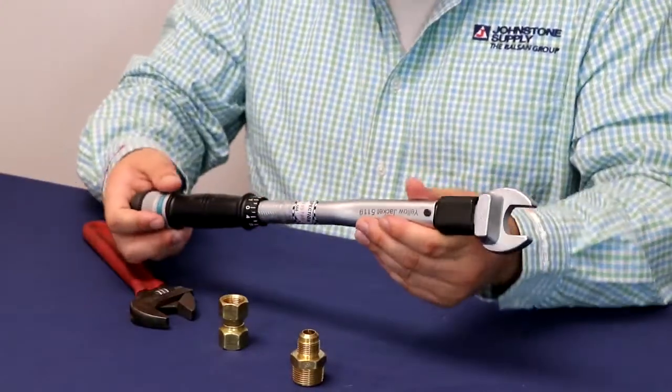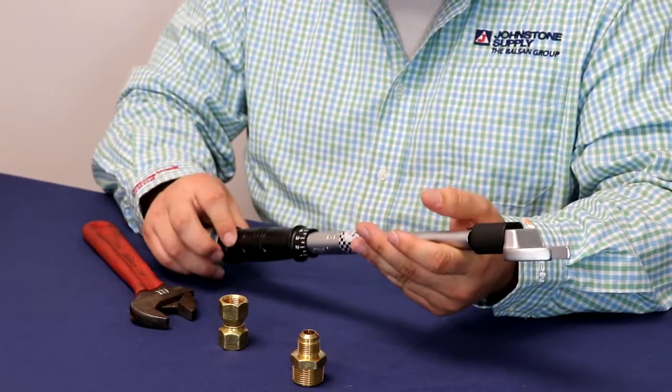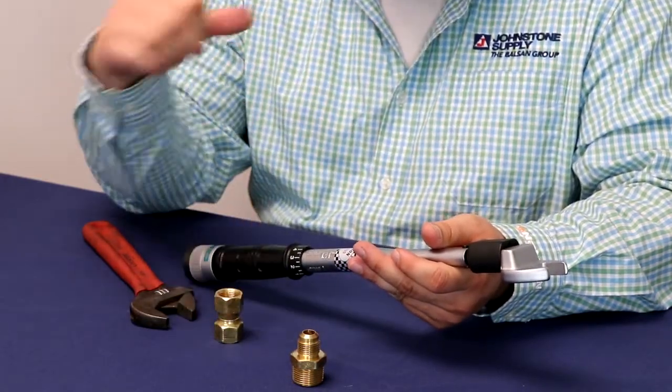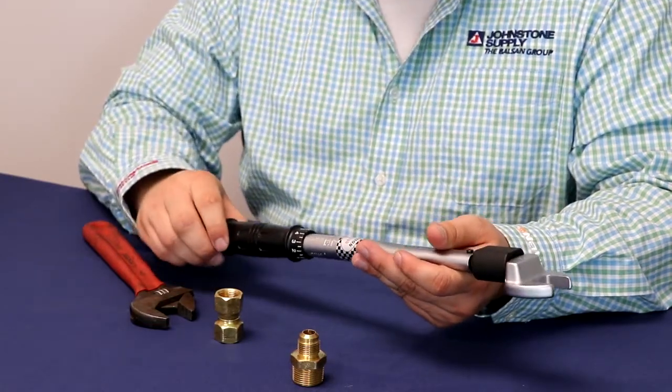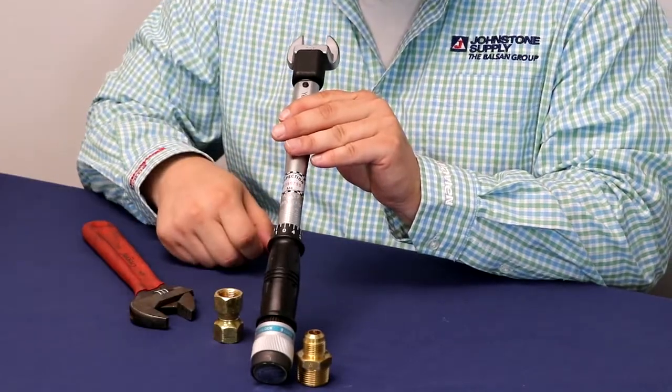In order to set this up properly, you need to first unlock it. We are using a 3/8 fitting, so according to Yellowjacket we should set it for 34 Newton meters, which right here you can see it says Newton meter.